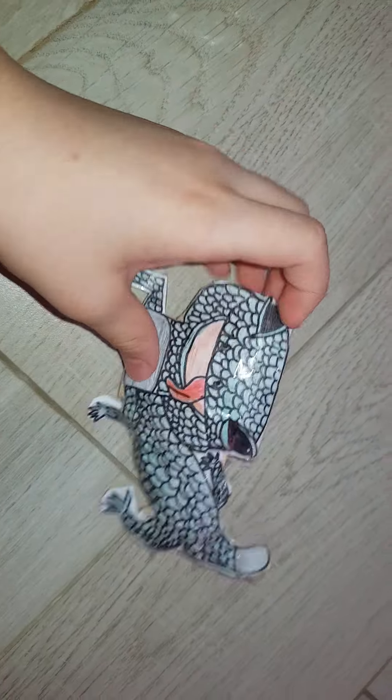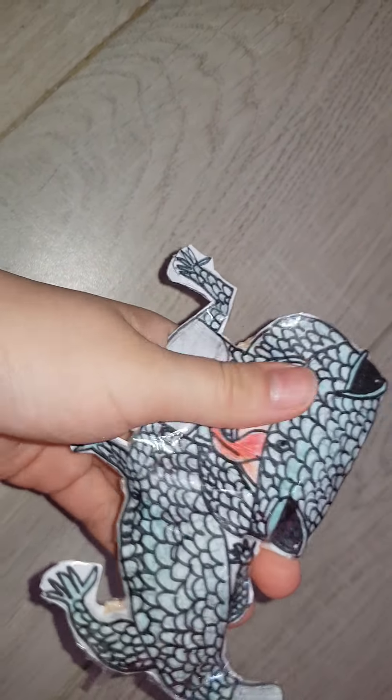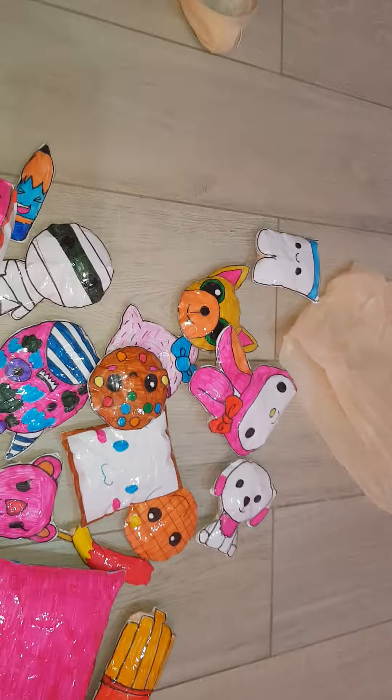The most shocking, disgusting squishy. If you don't like lizards, skip it. His name is Victor, if you want to know. This is my paper squishy collection.